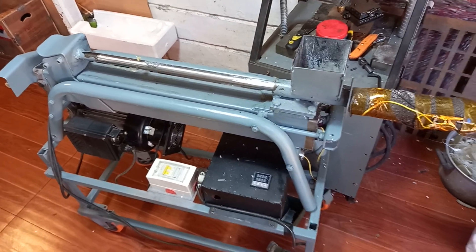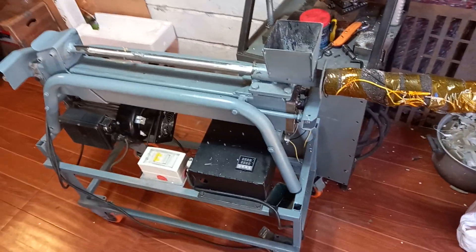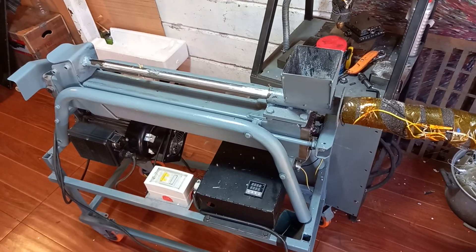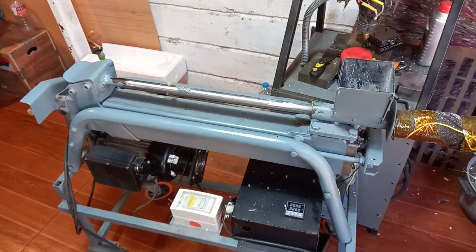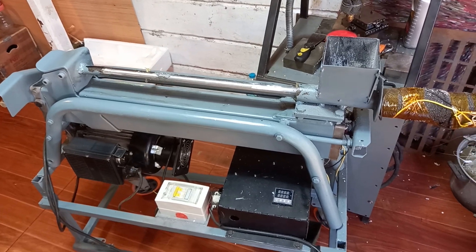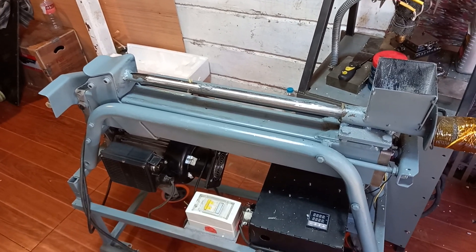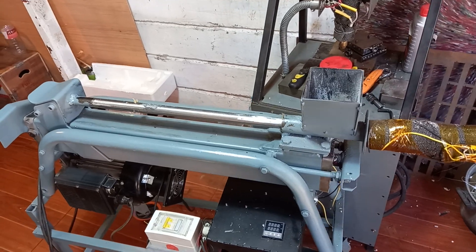Hi guys, this is Butte from Precious Plastic Philippines. This is a tour and quick video overview of the hacked log splitter into a plastic injection molder. At its heart is a five to six ton hydraulic log splitter. This particular model is Ryobi brand, but there are many other brands out there that are the same thing, just sold under different brands.